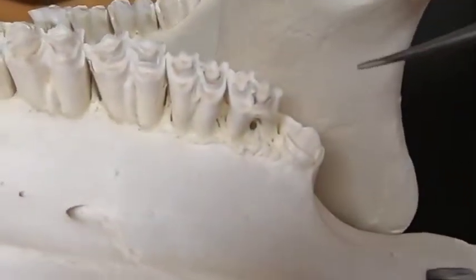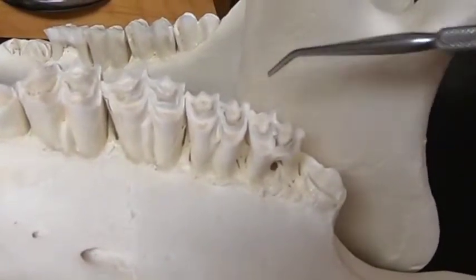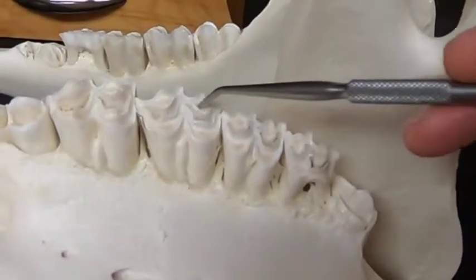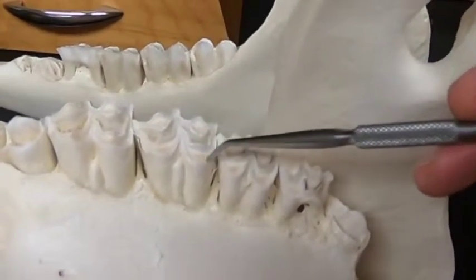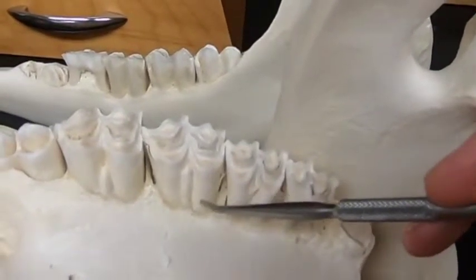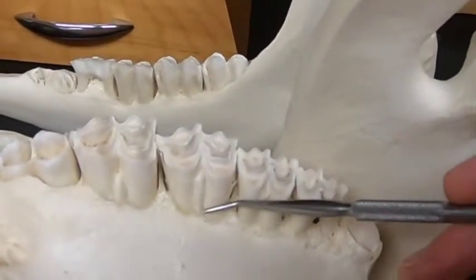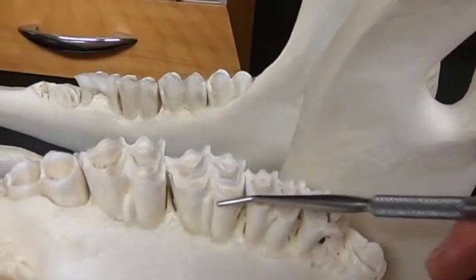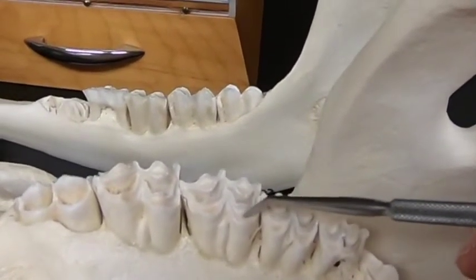I want to show you this specimen because just like in the incisors, we've got infundibulums that are surrounded by enamel, and remember the whole tooth itself is surrounded by cementum. This shows the cementum coming off — so when that tooth first erupts, it's going to be a little bit off-white because of the cementum, but then as it wears down to the enamel it becomes more shiny white. And then of course this inner material is the dentin.